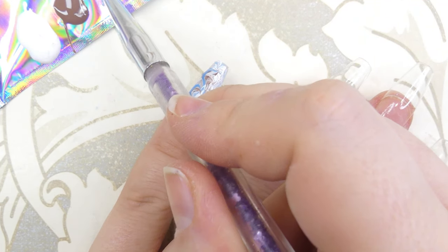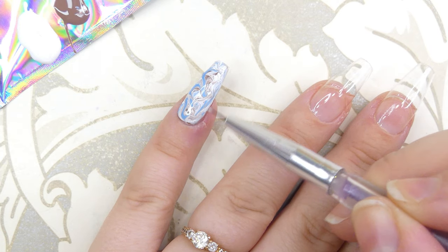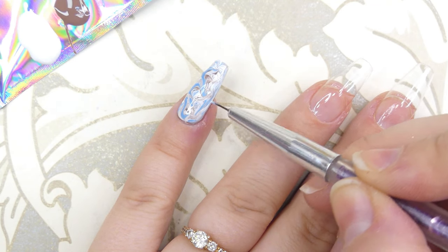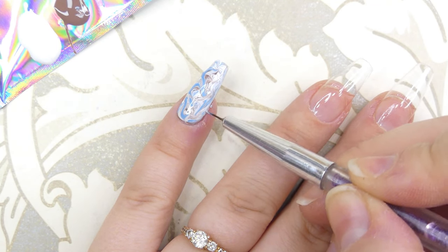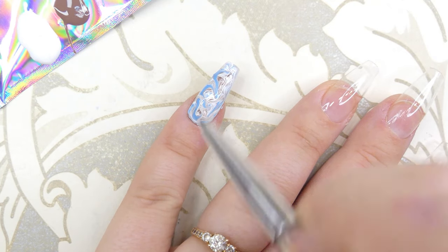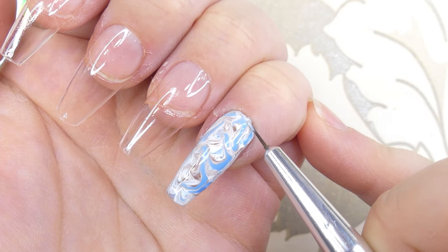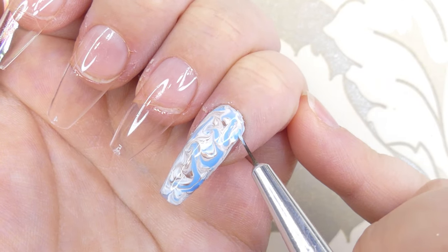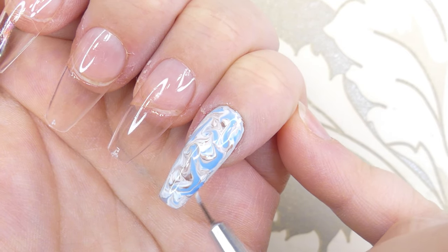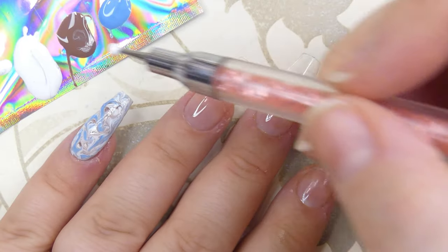After you're happy with the design you've created, take a very thin brush and fill in any gaps you might have left at the edges of the nail. Here I'm showing a close-up of how I fill in areas that haven't been fully painted. After you're done with that, cure it and we're moving on to the next nail.